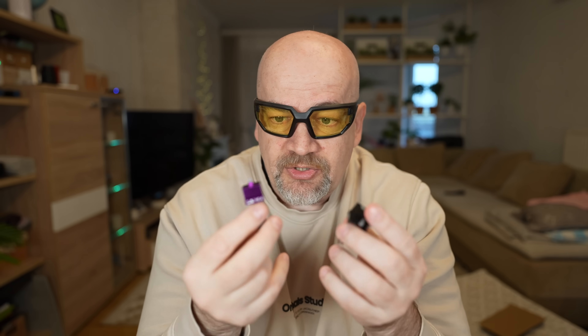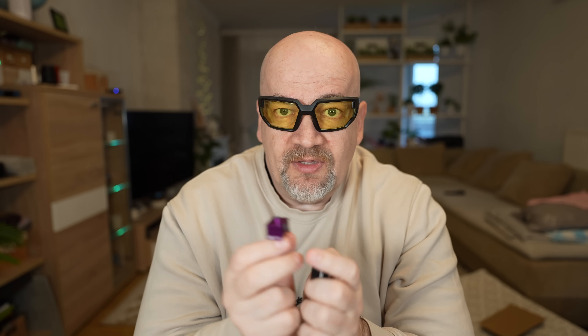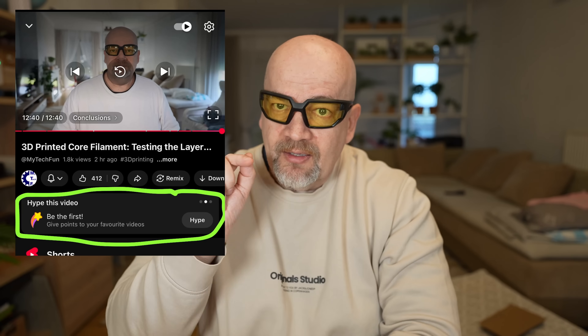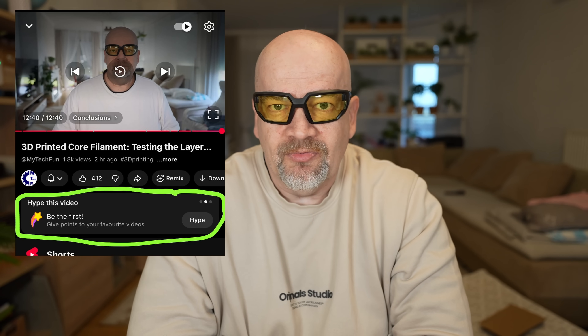Of course you have to pay attention not to bend it here. So this is my experience with these hotends. Thank you to E3D for sending me these for testing. To all of you, thank you for watching this video all the way to the end. Don't forget — if you see the like button, click it and help this channel improve its ranking, because the YouTube algorithm doesn't really like this channel. One more time, thank you for watching and happy printing!